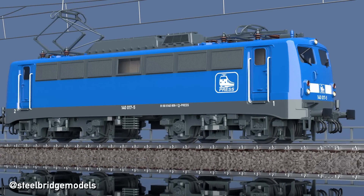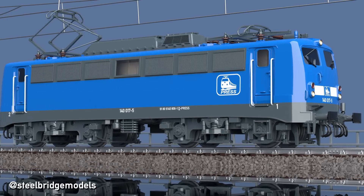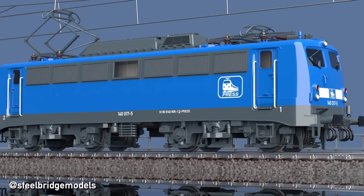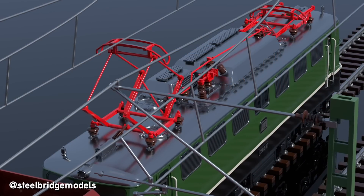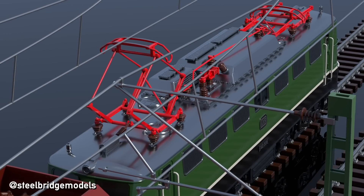But that raises a question — no pun intended — whether it even matters which pantograph to use. From an electrical perspective, it doesn't, but from a mechanical one, it does. The contact between wire and head creates abrasion, especially from the contact strips of the heads, usually made from carbon.